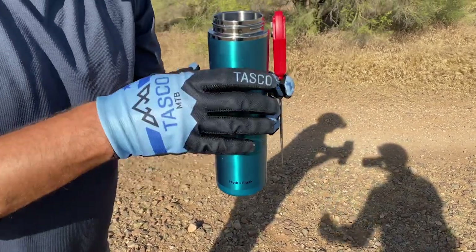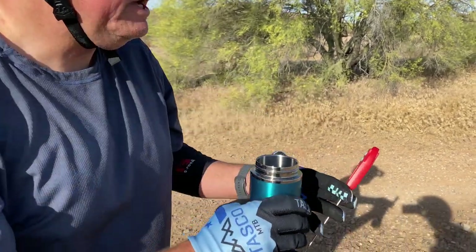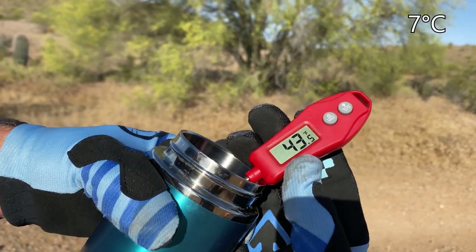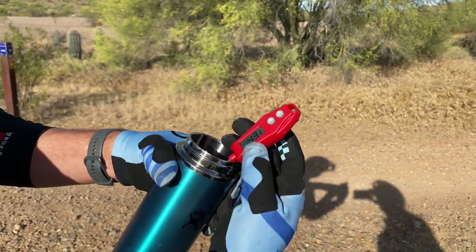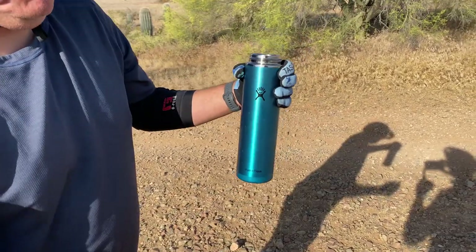Next one is the Hydro Flask, which has been in my bag on my back. Let me taste it — nice and chilly. Sticking the probe in: it's reading 43.5 degrees. Only basically four or five degrees of temperature rise. Pretty impressive — that's impressive with the Hydro Flask.